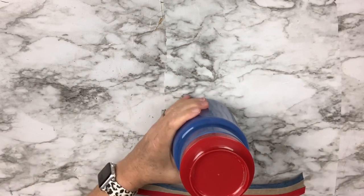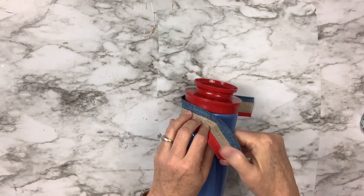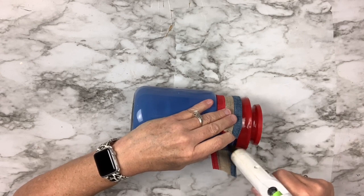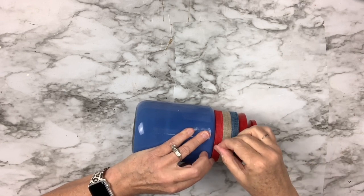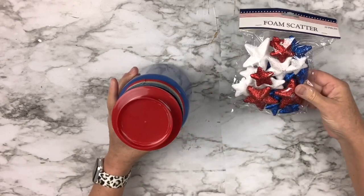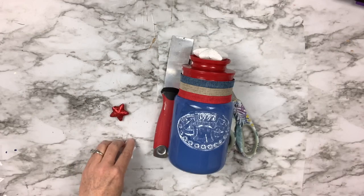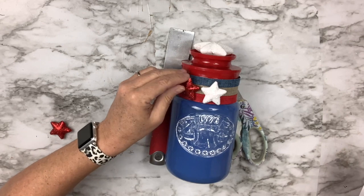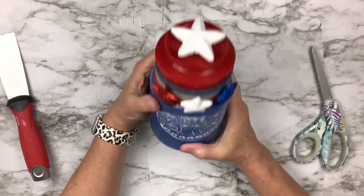Next I cut a ribbon to fit perfectly around the base of the jar and hot glue it in front, on the sides, and join the two ends in the back — it just makes it look more finished and ties the lid and jar together. I also have foam scatter stars from Dollar Tree: I hot glue the large white star on top and arrange three smaller red, white, and blue stars on the front. Just how cute is that — easy peasy, you've got to try this one!